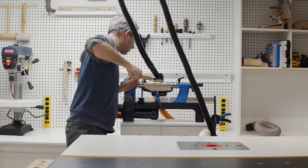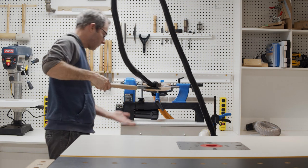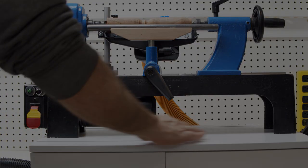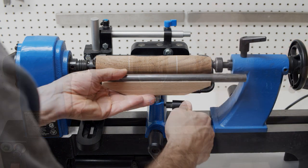Now without dust collection, the lathe stand is normally coated in dust. With the two capture points, it looks perfectly clean. Hopefully this is helpful if you have a lathe and you're looking for a dust-free solution. Thanks for watching.